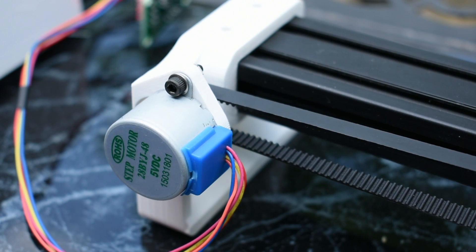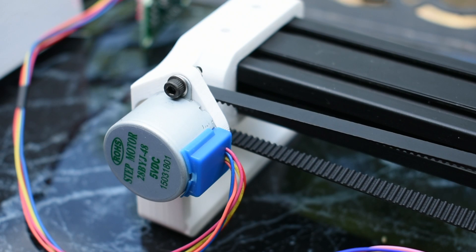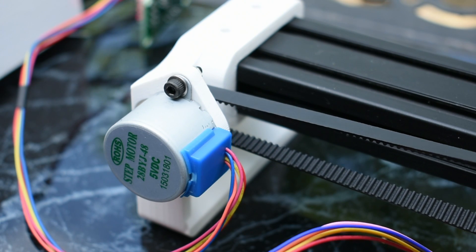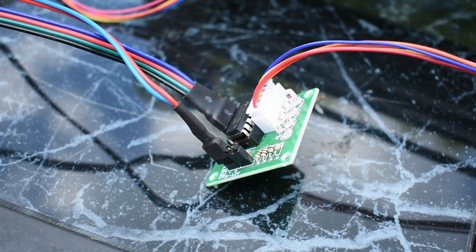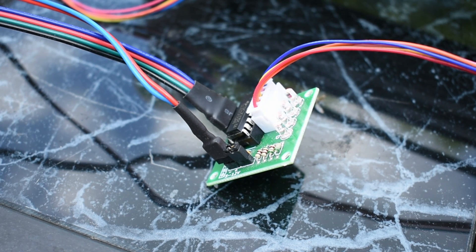Both axes are controlled by these 28BYJ-48 stepper motors — really cheap 5V stepper motors you can buy on Amazon. Each motor is controlled by one of these driver boards, and this is what you attach to the Arduino.